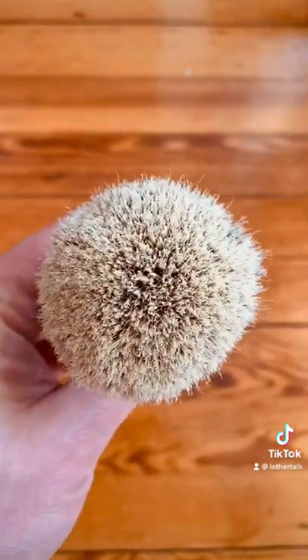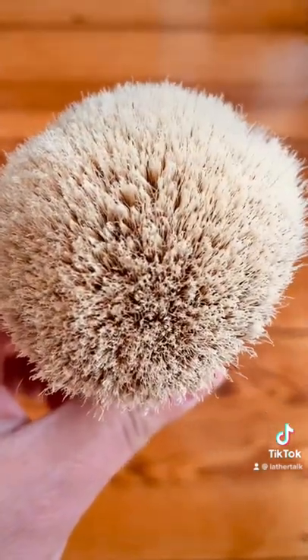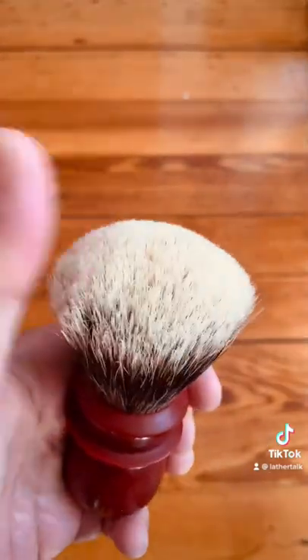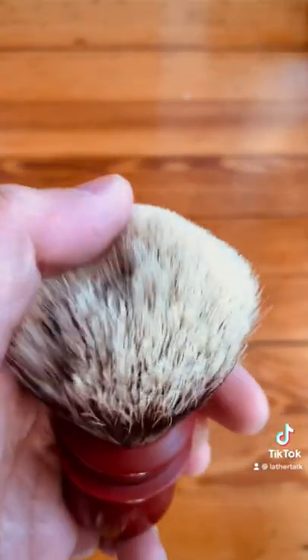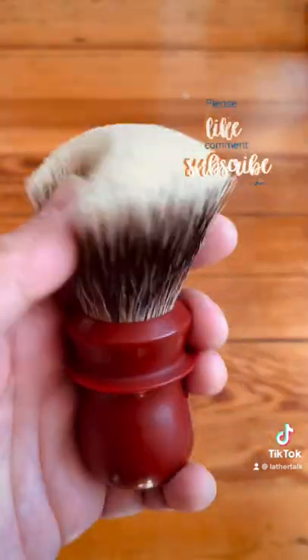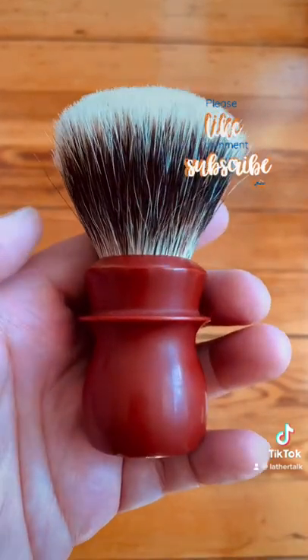This time around I wanted to try Trotter Handcrafts' T1 Manchurian Knot, and that's badger hair, 26 millimeters fan shape. One other thing to note is that this is a very typical shape for Trotter, but this one in particular is a little shorter, which should be fine for face lathering.